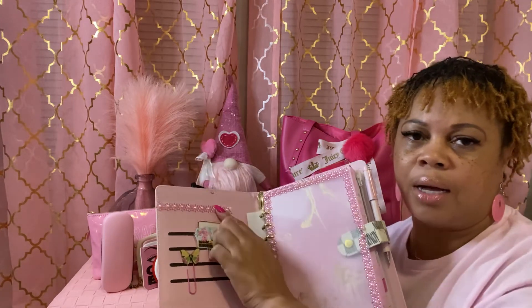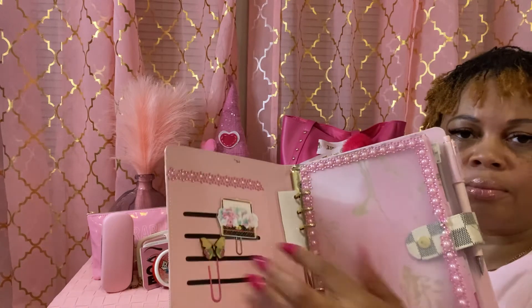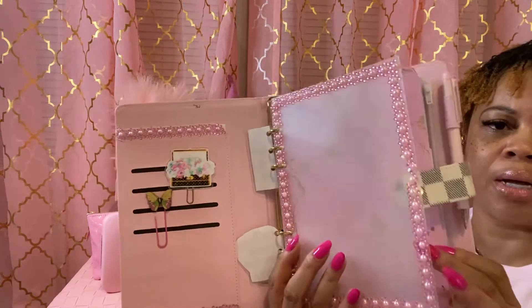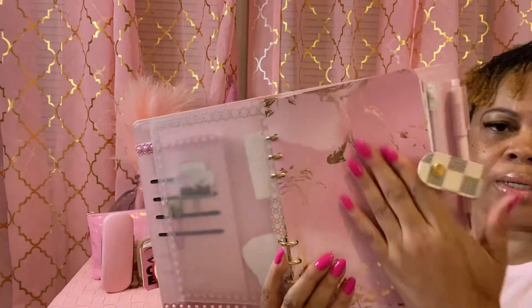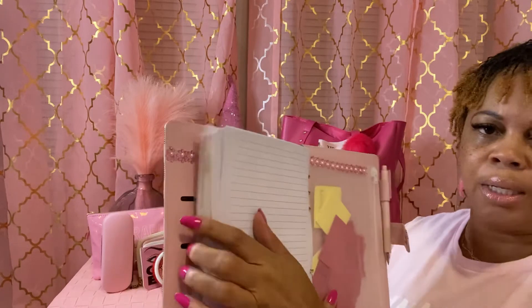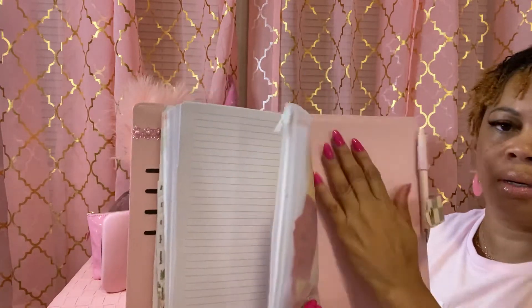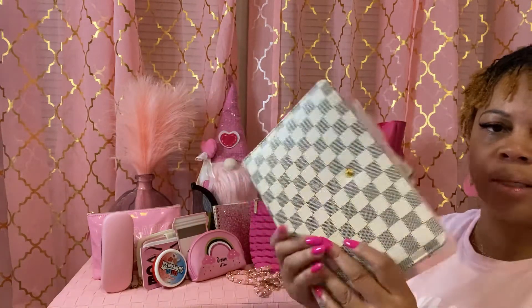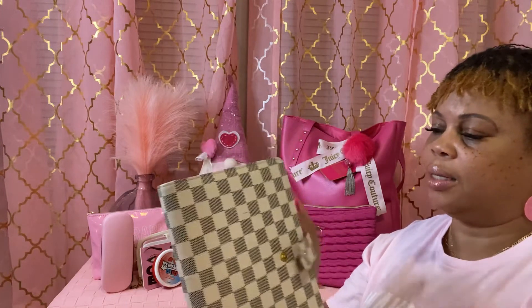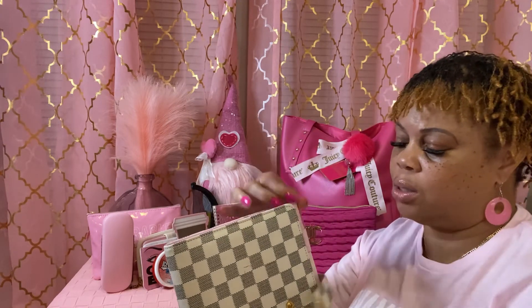I DIY'd it myself with something I got from the Dollar Tree, just to make it my own. I got this planner from Etsy. And then in the back I have a little pouch, and I put some decoration around that too, just to make it my own. I also have a pink pen that I got from Amazon — it came in a pack of 12 with 12 refills. So I keep that in there.